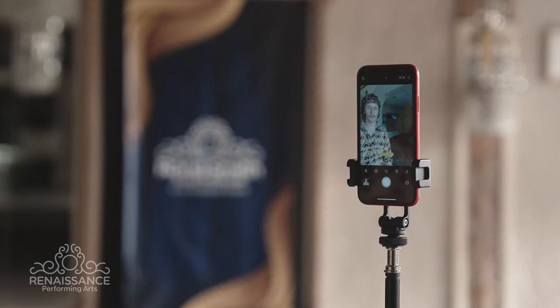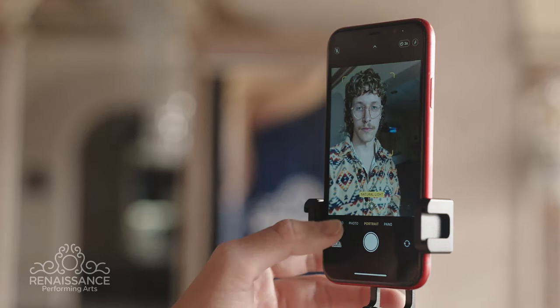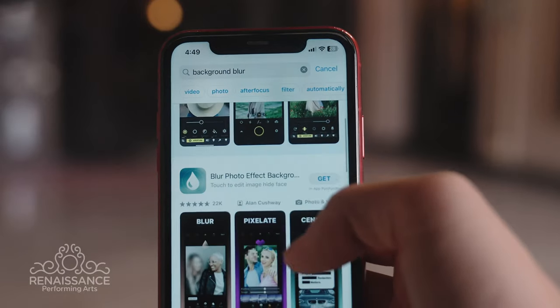Make sure your face is sharp and in focus. You can also experiment with different depths of field, blurring the background slightly to draw more attention to your face. If you aren't satisfied with the amount of blur in the background, there are some applications and programs which you can use to apply more blur.